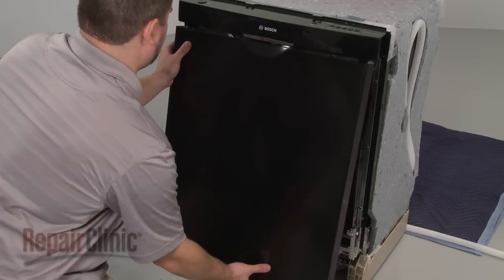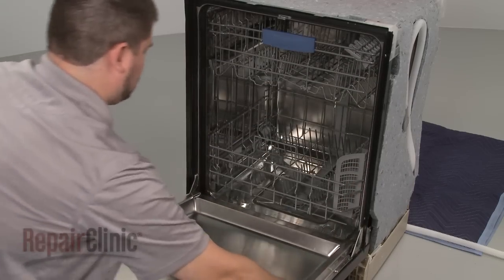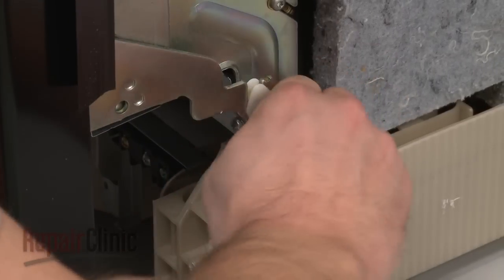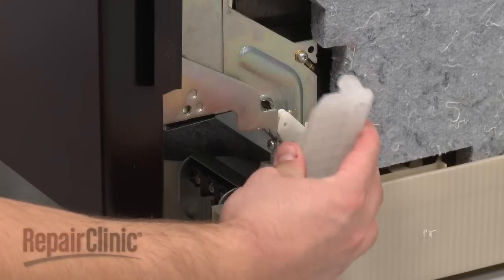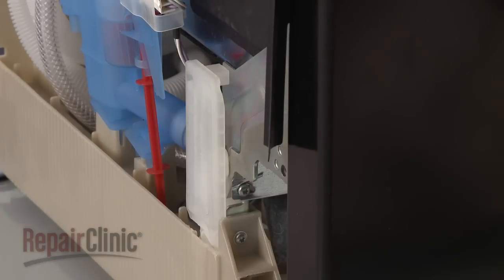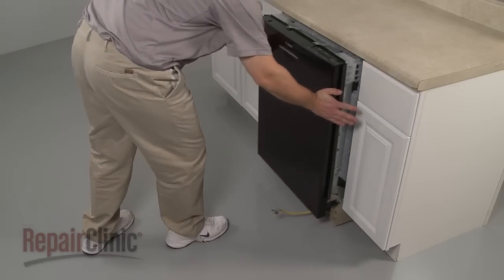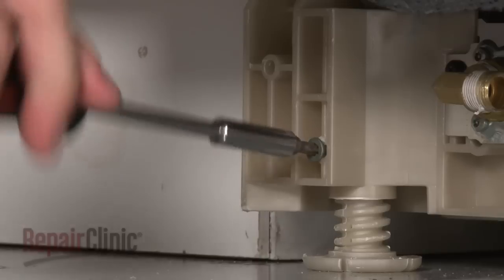Reinstall the outer door panel by sliding it up into position and replace the screws in the inner panel to secure. Reconnect the hinge rope hooks on both sides of the door and replace the covers. Make sure the end of the drain hose is accessible through the cabinet wall, then gently slide the dishwasher back into the cabinet. Adjust the leveling legs if necessary and replace the locking screws.